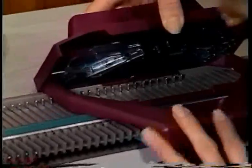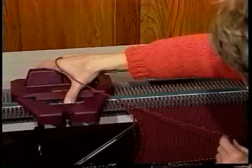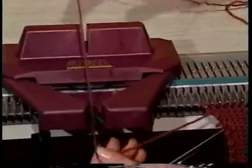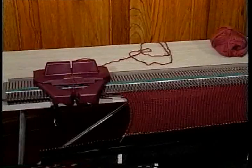Open the carriage handle and either lift up or remove the key plate. Then you can slide the carriage back to the beginning of the row. Replace the key plate, put the yarn that was ripped out behind the carriage, and you're ready to knit again.